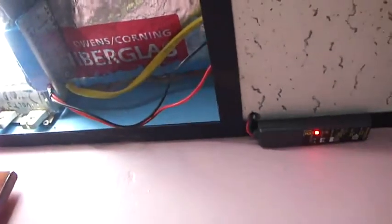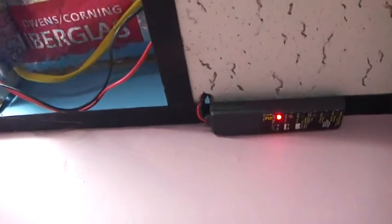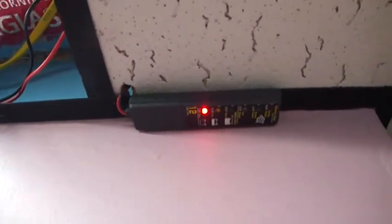Coming off here is an LED meter, which I mounted right around the corner, and that will tell you how much power you have left in your system.